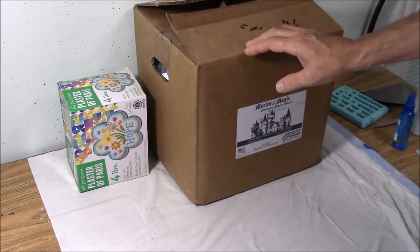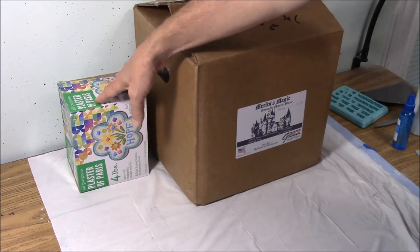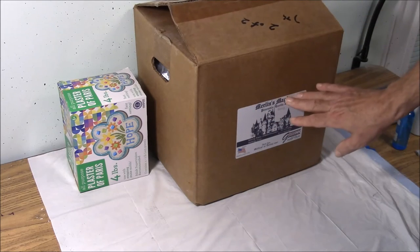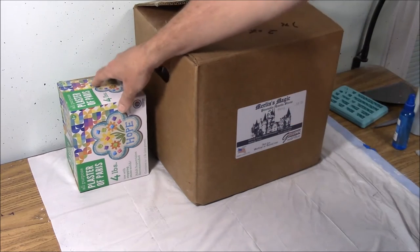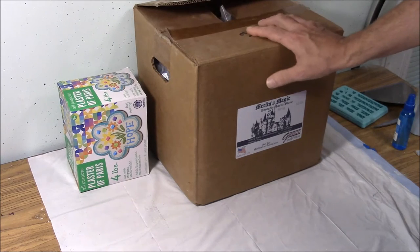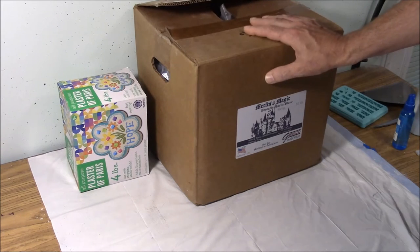Here I have two types of casting material. On the left I have plaster of Paris and on the right I have dental stone. This particular brand is called Merlin's Magic. Plaster of Paris runs about $4 for a 4 pound box and the dental stone runs about $45 for a 50 pound box.